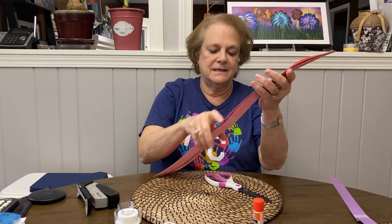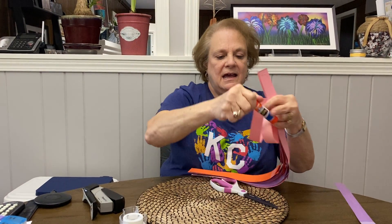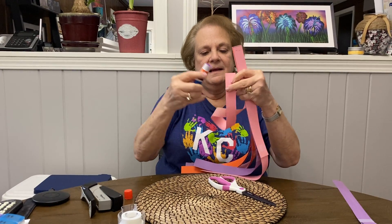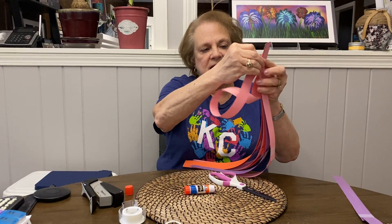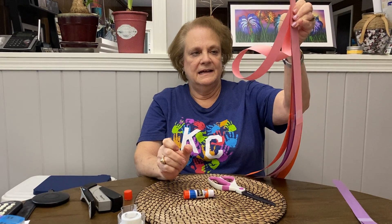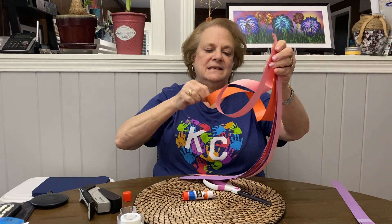Now comes the fun part. You take each strand and you twist it any way you want. Then you take your glue stick, put some glue on the end and stick it on. Hold it just for a few seconds.